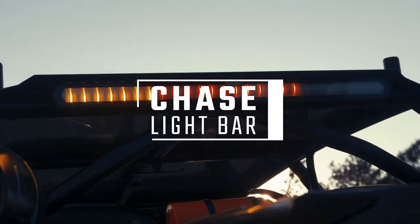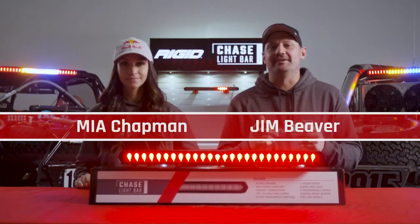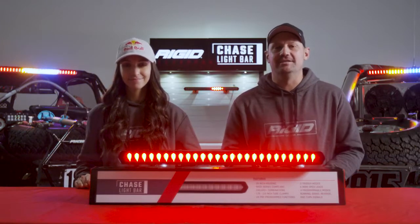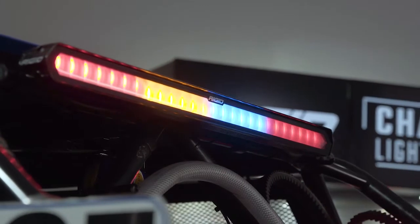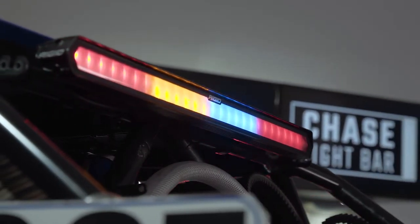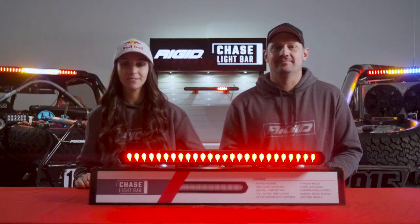Hi guys, my name is Jim Beaver and I'm Mia Chapman. We're here to explain the purpose and functionality of the all-new all-inclusive rear-facing chase bar from Rigid Industries. The chase bar is a 28-inch LED bar utilizing a polycarbonate lens, aluminum housing, and a six-wire waterproof ingress, all backed by a lifetime warranty.